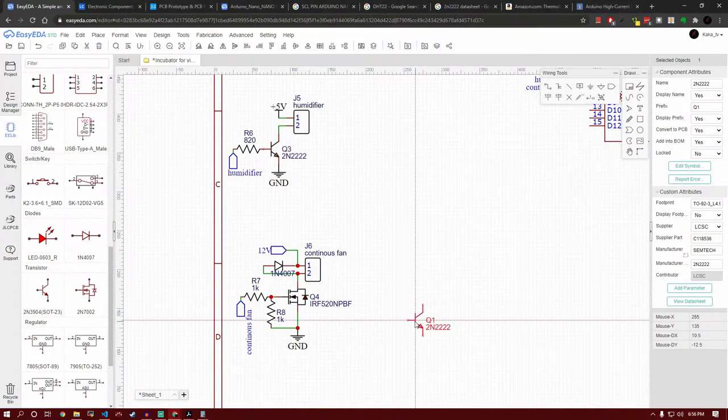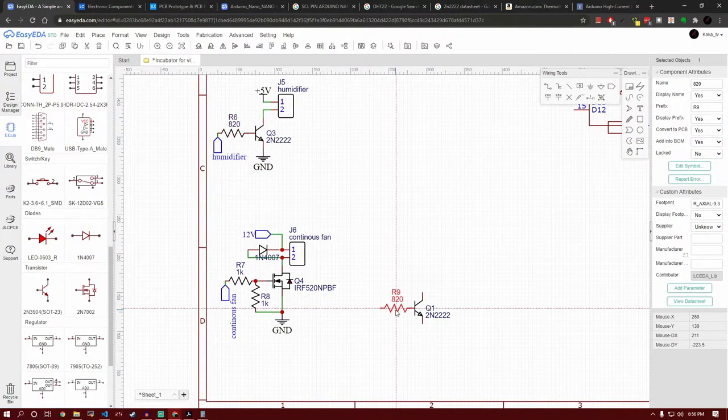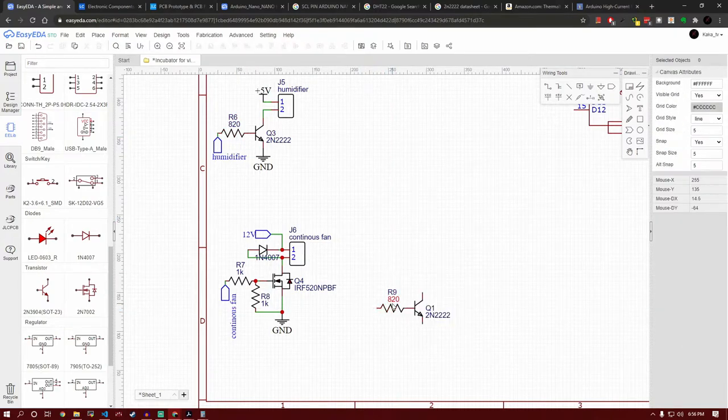With the continuous fan circuit done, let's move on to the buzzer circuit. Remember to get a simple 12-volt buzzer and not an active buzzer. We need it for alarms, feedback, or when things go wrong. The circuit isn't any different from the others except the resistor value changes because it consumes a different amount of current.